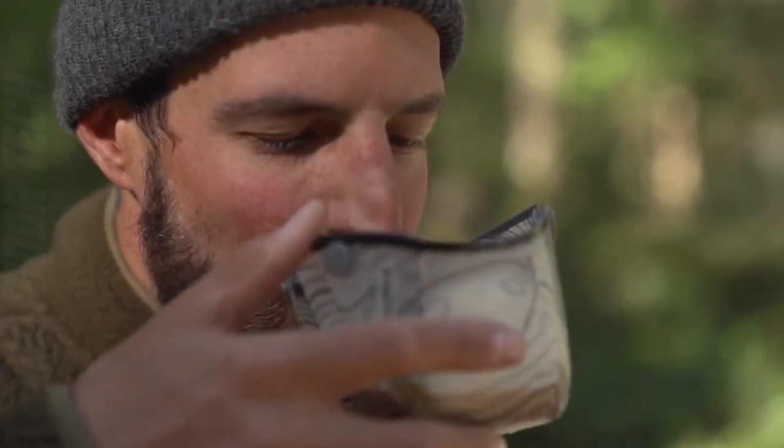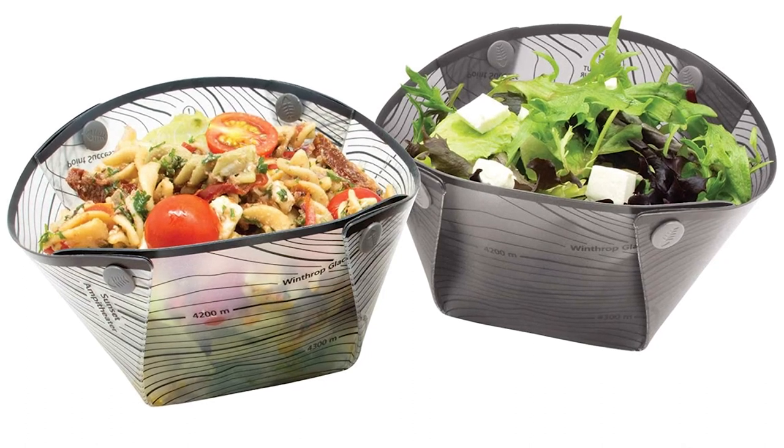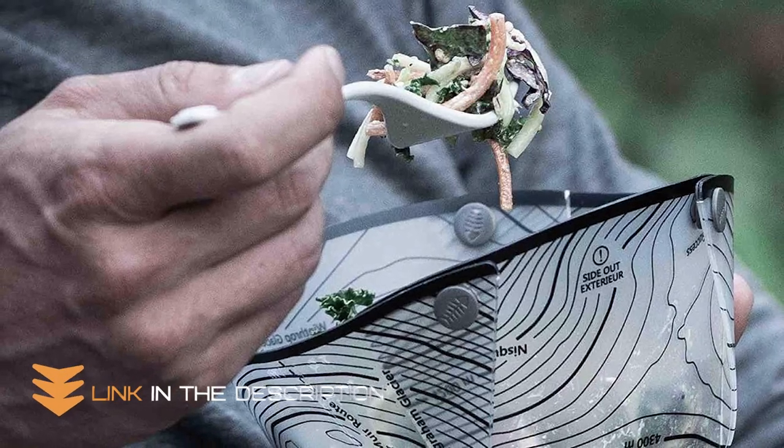Made from high-quality materials, these bowls are designed to be both durable and lightweight. They're easy to clean and dishwasher safe, making them a convenient and practical choice for any outdoor adventure.